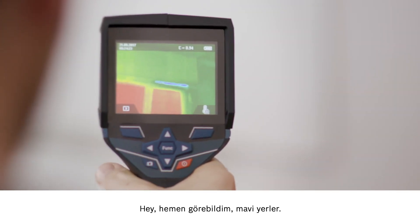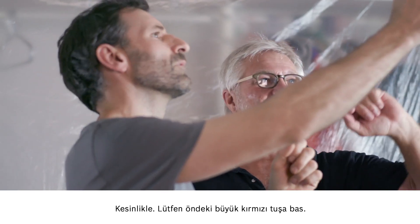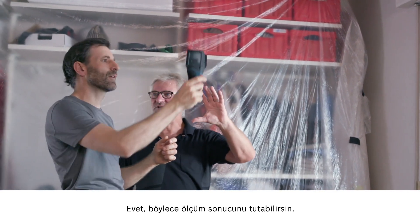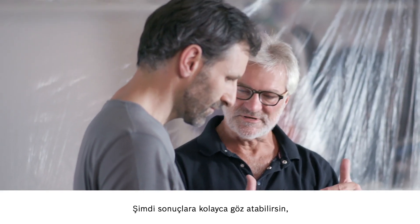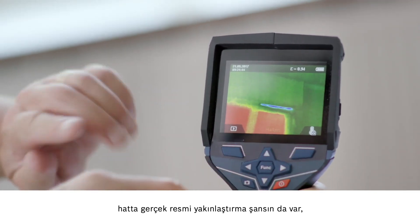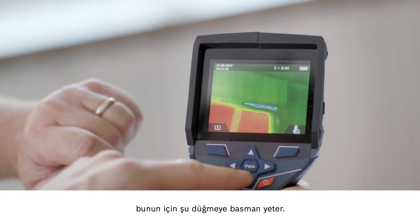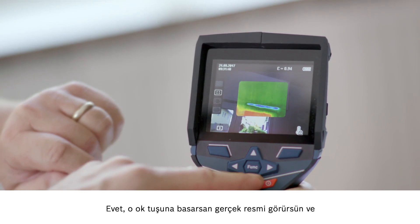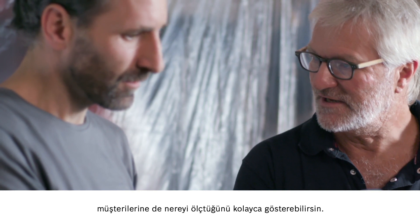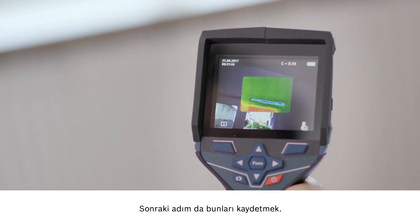You can see the blue points really clearly — it's really obvious that cold is getting in there. Press the large red button at the front, and then you'll have a record of your measurement results. Now it's really easy to view the results, and you can even zoom in on a real image by pressing this button. Press the arrow button and you'll see the real image — that way it'll be easier to show your customer where exactly you measured. The next step is to save what we've done.